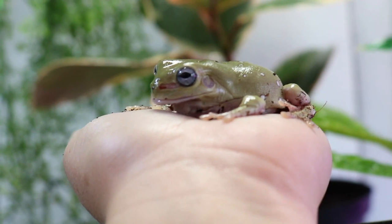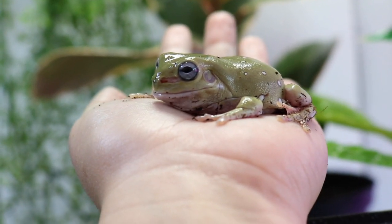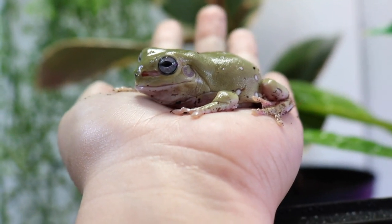As mentioned before, they are quite docile, which means you can handle them. I wouldn't recommend doing it too often, but you definitely can take them out. Just make sure that you are washing your hands, as they can absorb the oils from your skin through their skin. So you want to make sure your hands are either super clean or that you are using some form of plastic glove.